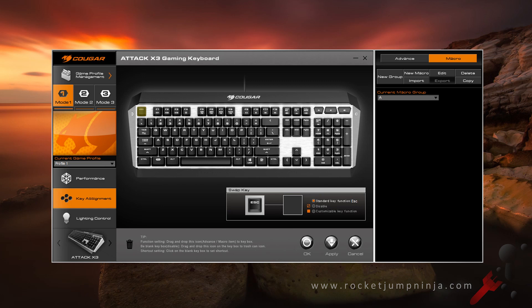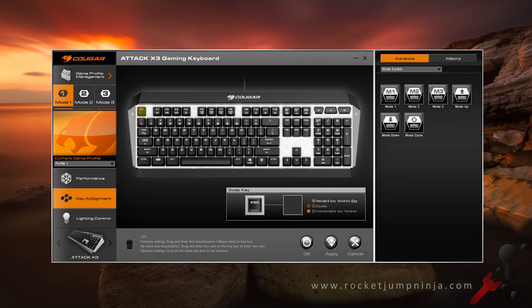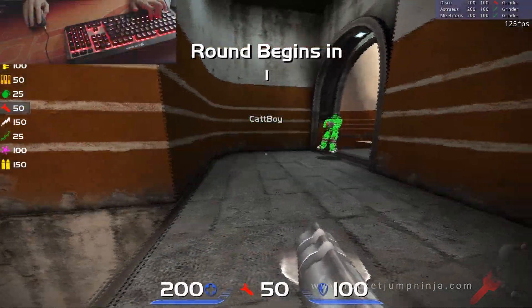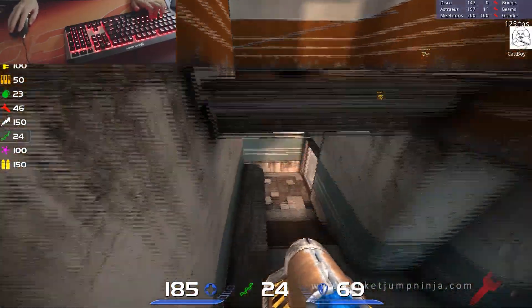The software is centralized, so all of your Cougar products will be in one place. You can change the mode with these three buttons here or on the keyboard. In performance, you can change the polling rate and N-key rollover with the repeat delay. As far as I can tell, you cannot make your own commands to work with the function key. However, you can customize each key, giving it an advanced function like launch program, a mouse function, or media function. I've tested this board in-game as well — here's me using the Cougar 550M with the Attack X3 and their new Arena gaming mousepad. The game I'm playing is Quake Live.